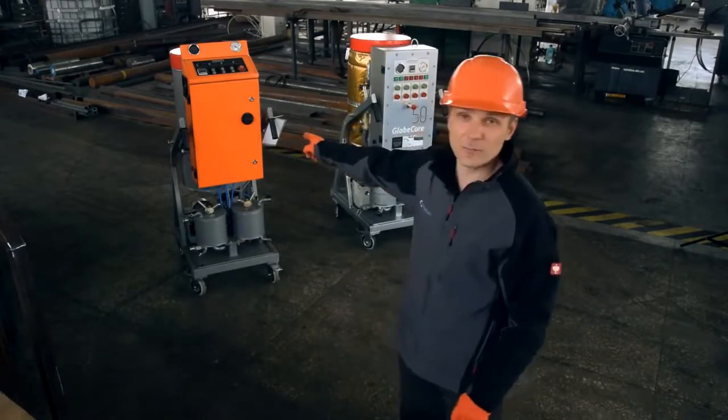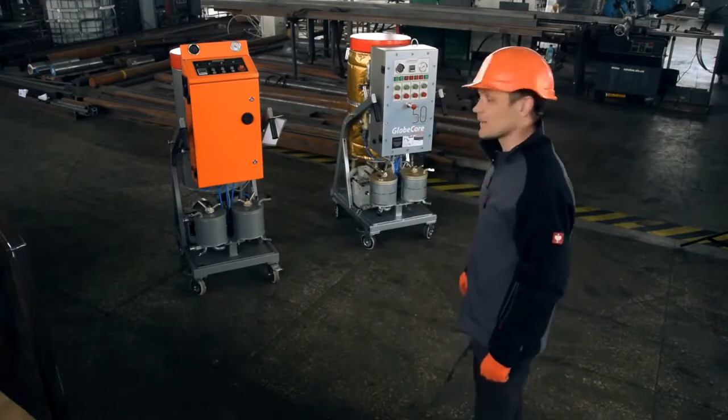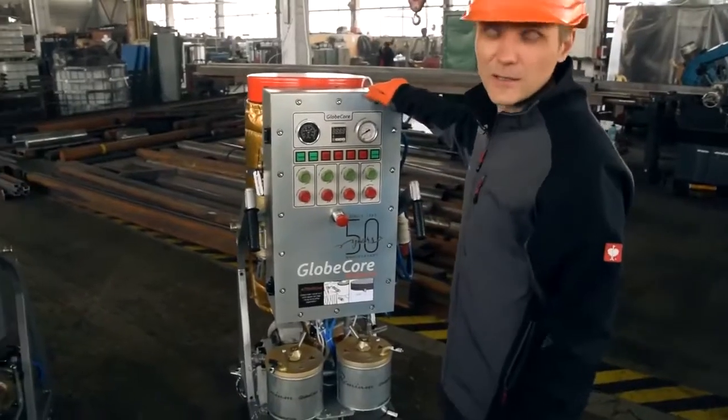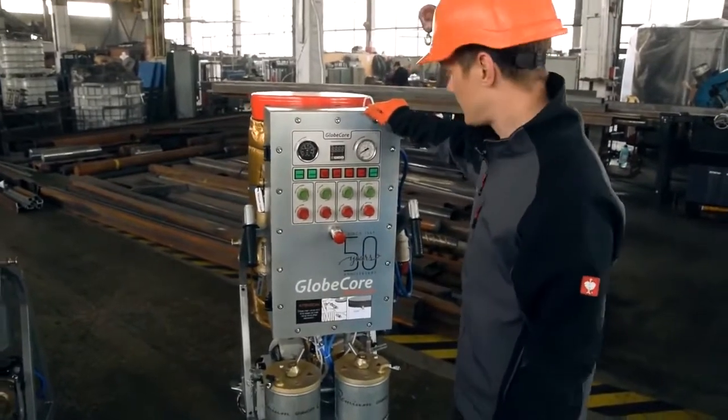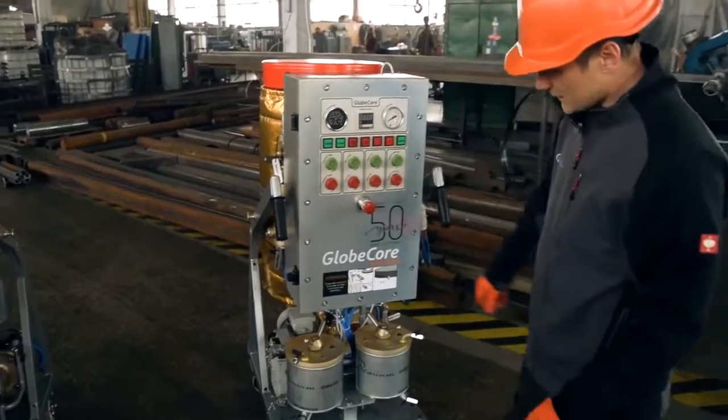Based on a typical CMM 0.6 machine, we have developed a version for offshore operations. This unit has all the benefits of the regular version, such as small dimensions, mobility, simplicity of use and reliability.